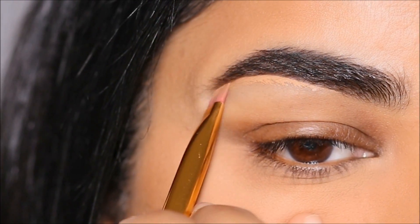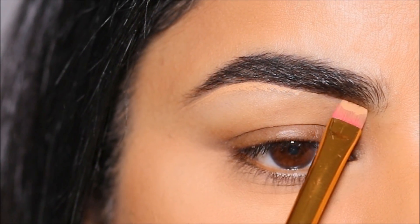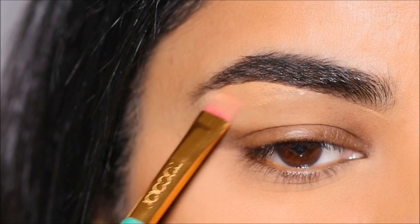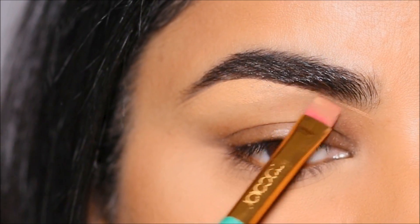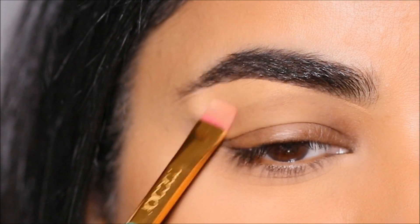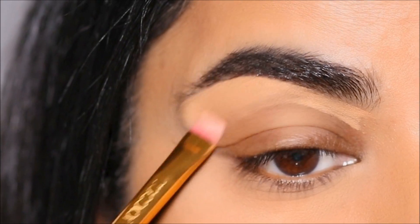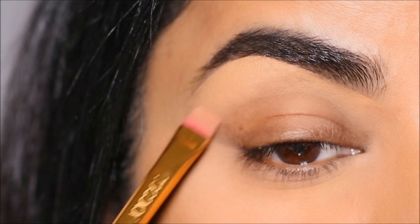Next, using a concealer I'm going to clean up underneath the brows. I'm using the Milani concealer in the shade 145 — that'll help to even out everything from the lid up to the brows. The brush I'm using is a flat concealer brush from Doe Color. It's very easy to carve with or do very fine strokes, so if you don't have a flat concealer brush I would highly recommend getting one.